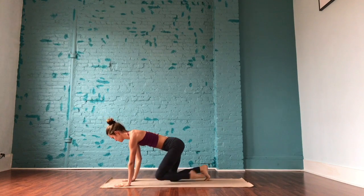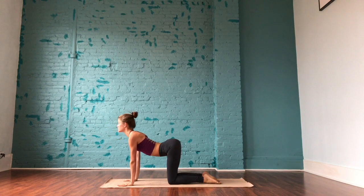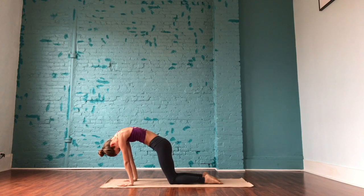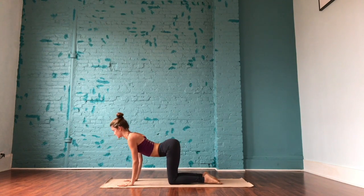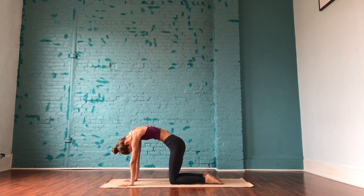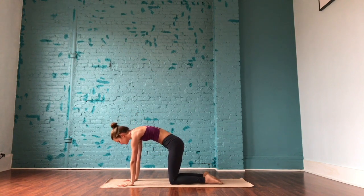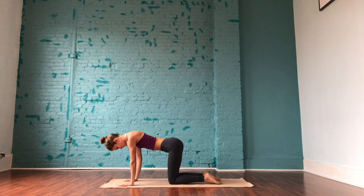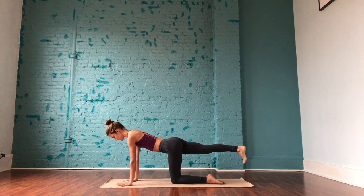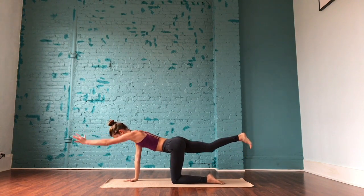Make your way onto hands and knees, coming into tabletop position. Check alignment: stack the shoulders directly over the wrists, hips directly over the knees. On the inhale, drop the belly and let the gaze come towards the sky. On the exhale, gaze comes towards the belly — press through the palms, curl the spine. Moving through a couple of these cat-cows at your own pace. Maybe making gentle circles, sinking through one side and then the other. Coming back to neutral, lift the right leg and the left arm for alternate spinal balancing.